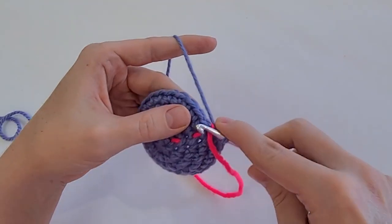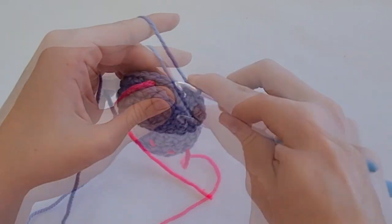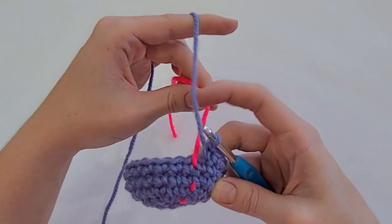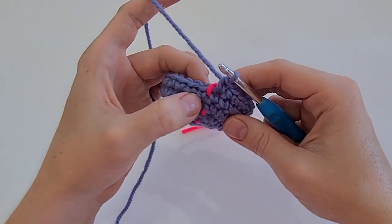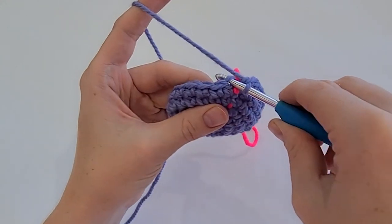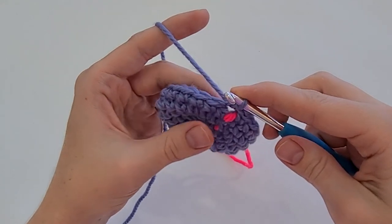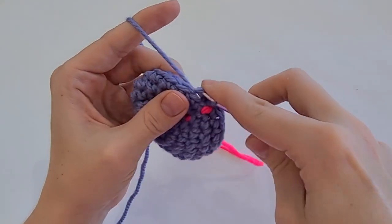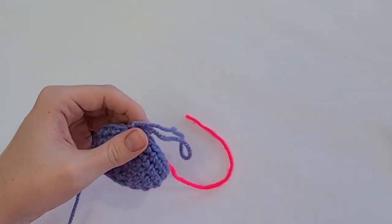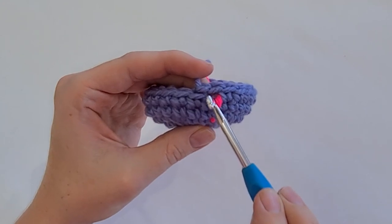Your color change starts on the row or the round before you want to change the color. In my next stitch — that is my first stitch of my current round — I'm going to work into the back loop and work a slip stitch. Then I'm going to repeat that in the second single crochet: into the back loop, work one slip stitch. Then I'm going to tie off — just draw up a loop and cut my yarn. Now I have these two front loops still available for working into.